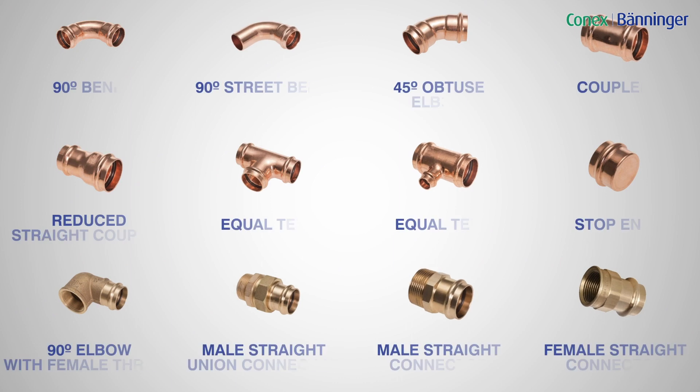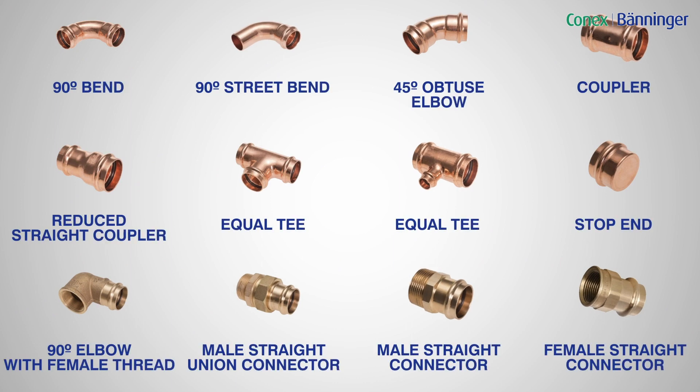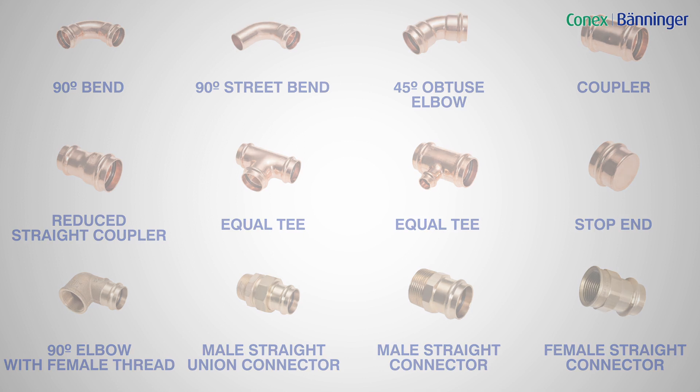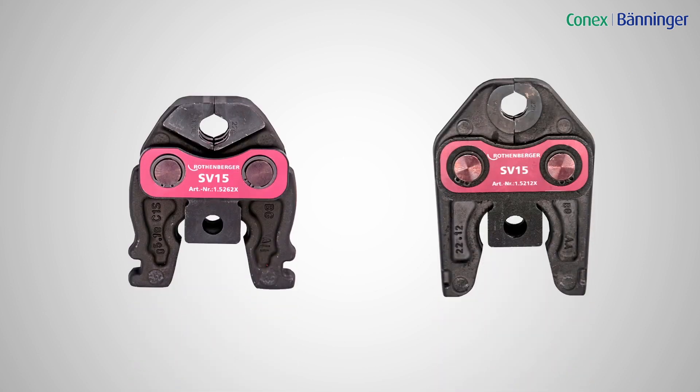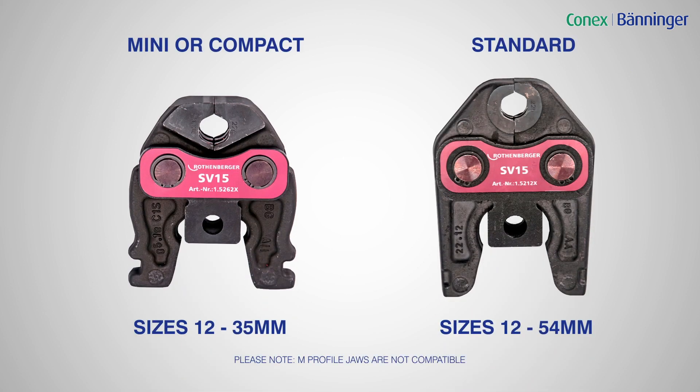Here's an overview of the solutions available in the B-Press range. For more information, visit Konex Banager's website. There are a number of manufacturer tools you can use. We recommend Rothenberger and the two types of press machines shown here. There are also a number of jaws on the market to choose from, but just two types for B-Press. We would recommend Rothenberger jaws, but please review compatible tools and jaws on our website.